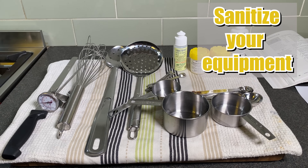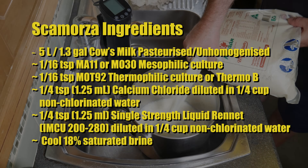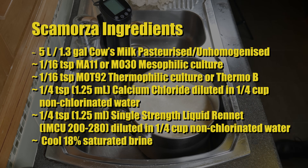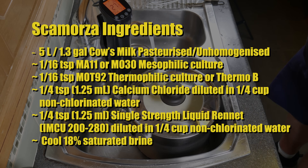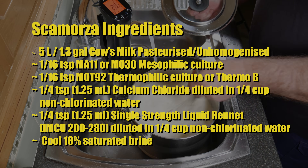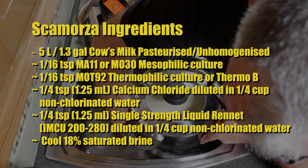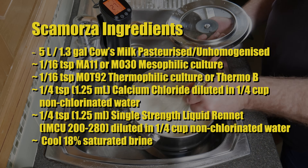Start off by sanitizing all of your equipment and lay it on a nice clean tea towel. Scamorza ingredients are 5 litres or 1.3 gallons of cow's milk — I'm using pasteurized and unhomogenized milk — 1/16th of a teaspoon of MA11 or MO30 mesophilic culture, 1/16th of a teaspoon of MOT92 thermophilic culture or Thermo B, 1/4 teaspoon or 1.25 millilitres of calcium chloride diluted in a quarter cup of non-chlorinated water, 1/4 teaspoon or 1.25 millilitres of single strength rennet diluted in a quarter cup of non-chlorinated water, and a cool 18% brine solution.